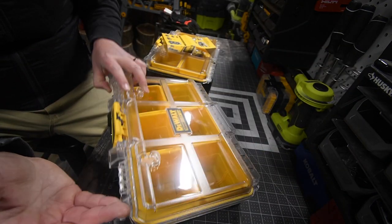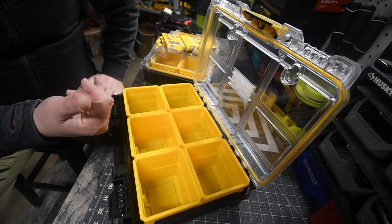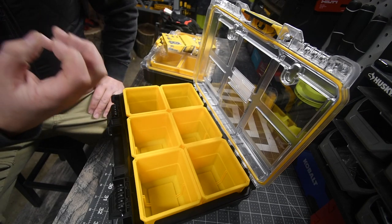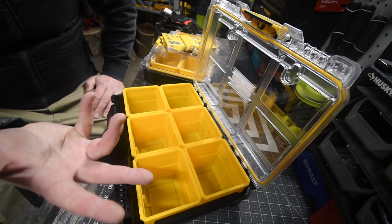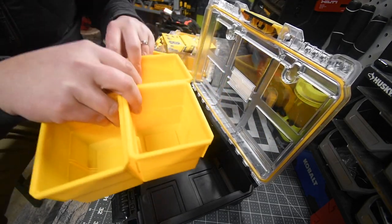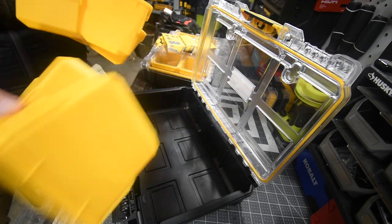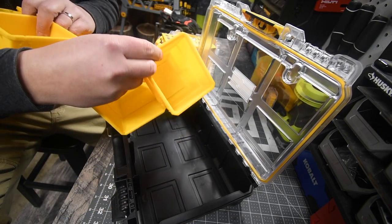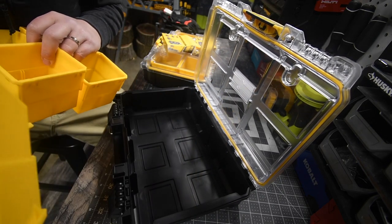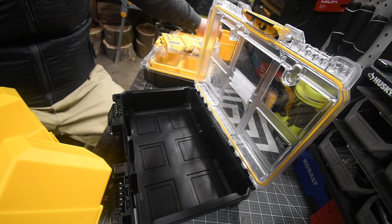The DeWalt Tough System 2.0 is a fantastic system to store your tools in. They're very portable and extremely tough, just like the Milwaukee Packout is. But I do think DeWalt needs to branch out and make more units with different designs. They need to do what Milwaukee Packout is doing — make Tough System 2.0 versions that are actual tools, not just a radio or a battery generator.